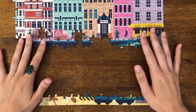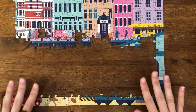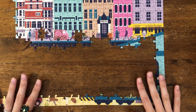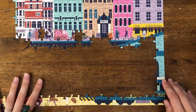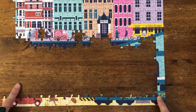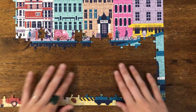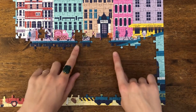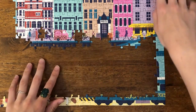Hi, everyone. Today we are back with another section of the Wes Anderson puzzle, and today I'm going to be building this bottom right-hand corner, and hopefully finding a few of the other pieces that we've lost along the way.